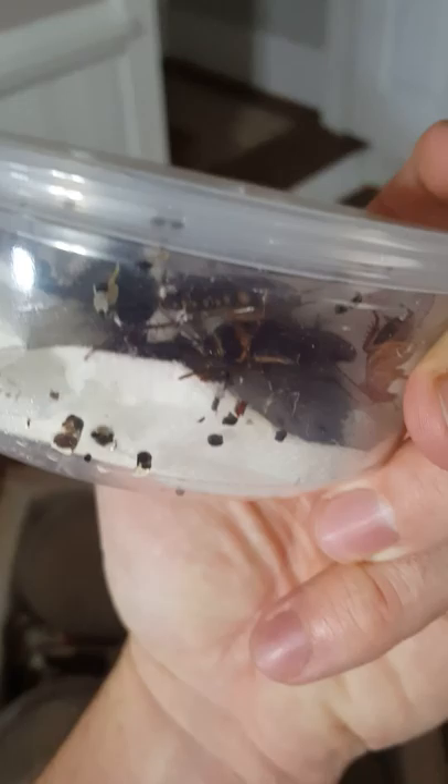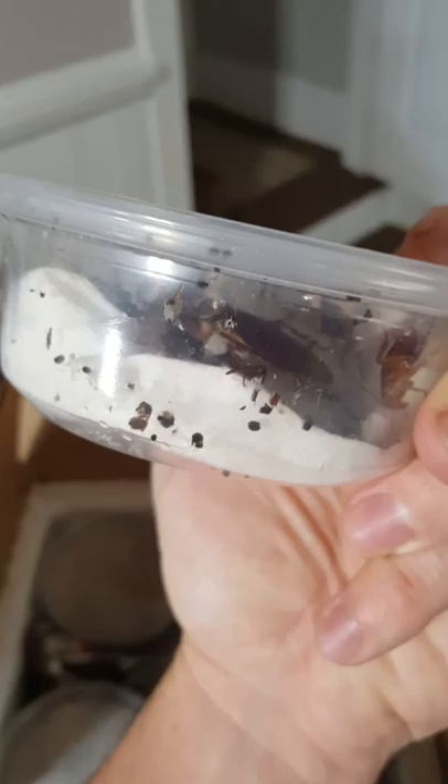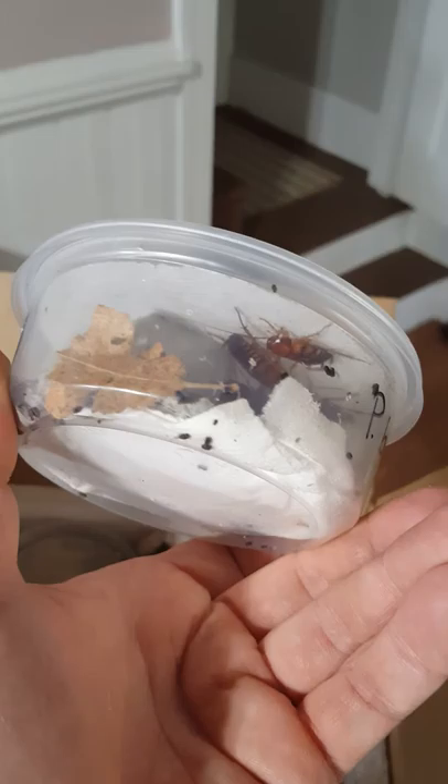Got some Periplaneta australasiae — some adults in there as well and they're perfectly healthy looking, awesome. That's a very good sign since they're a little bit of a warmer species. And here's Periplaneta brunnea — young nymphs, some subs. And the Americana white eye strain — lots of little babies in there, that's nice.